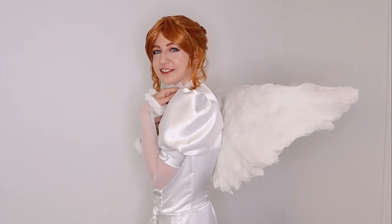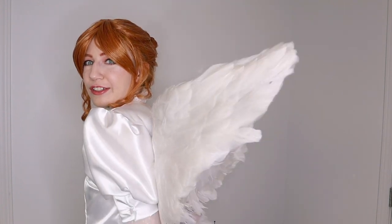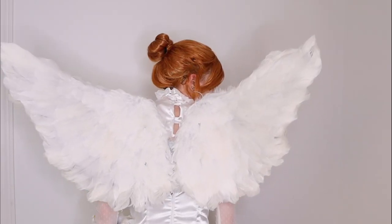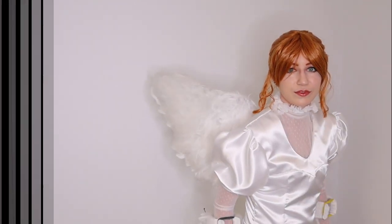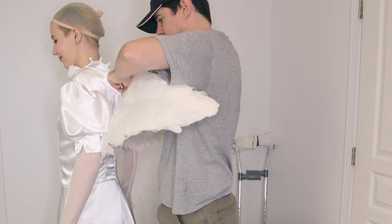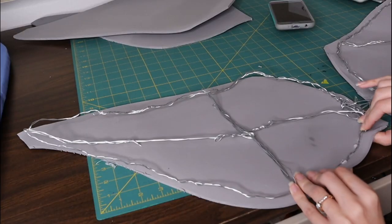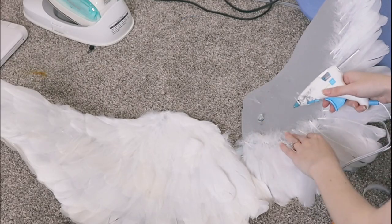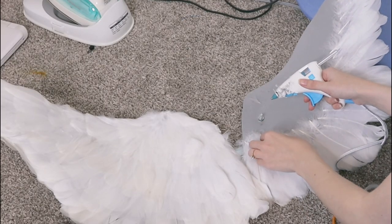Hello everyone, this is Katie Colleen here. Welcome back Colleen clan, or if you are new, come join the family. Today I'm going to be showing you how to make cosplay angel wings that are super durable. These wings will hold up — they're very durable, made with EVA foam and wire and literally hundreds of ethically sourced feathers.